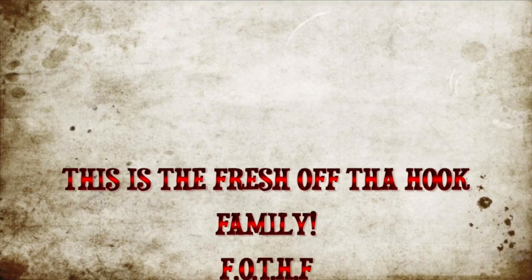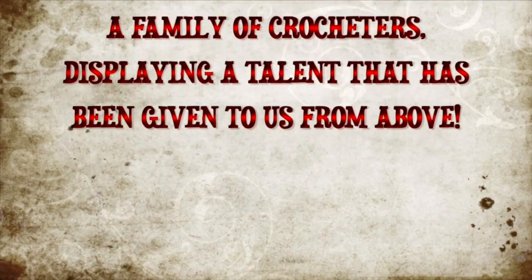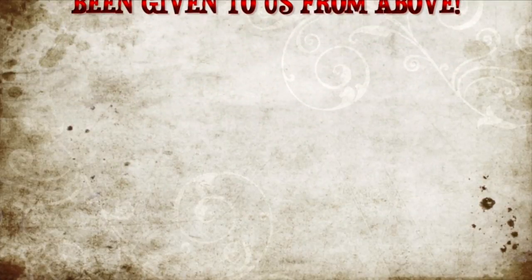This is the Fresh Off the Hook Family — FOTHF — a family of crocheters displaying the talent that has been given to us from above. Welcome to this video, it is me OVW, and this is Fresh Off the Hook Friday. This should have been recorded like two and a half weeks ago but I had computer issues. Now I have a new computer — my husband blessed me with a new computer — so that issue is settled and done with. I still have internet issues and still need a new camera, so one out of three is not that bad — it's a start.